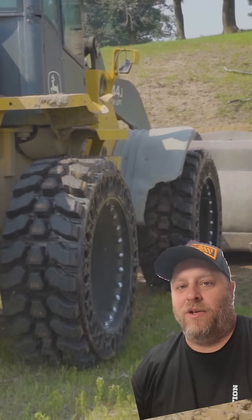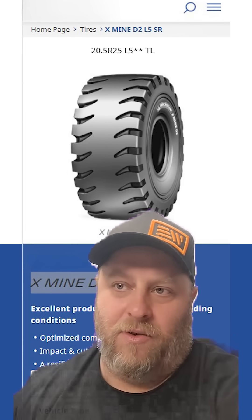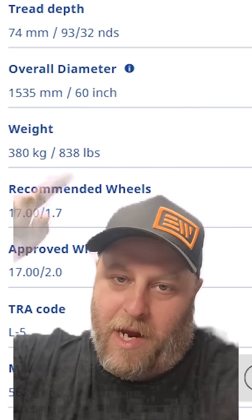What we did was make sure that our design weight was comparable to a radial tire and rim for the same size tire. Here's an example — this is the Xmine D2 L5 SR, and looking at the specs, it comes in at 838 pounds.